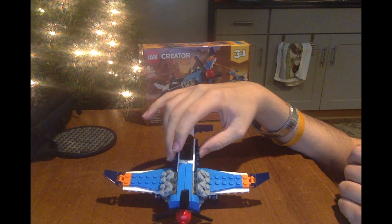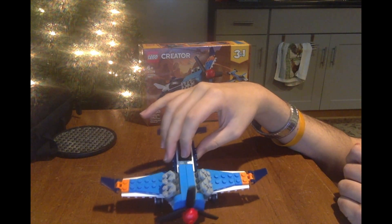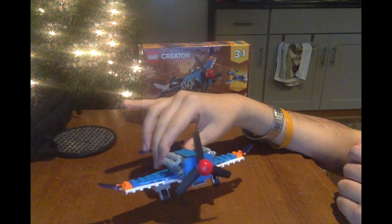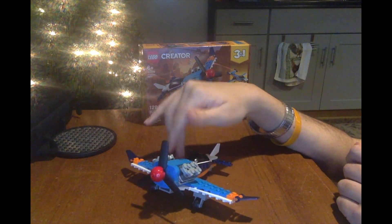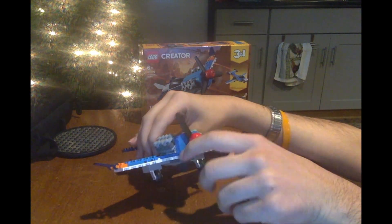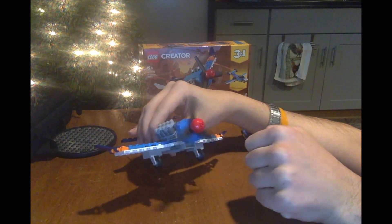It has a new window, but the minifigure couldn't fit in there since it's a small plane. Like I said, it doesn't come with a minifigure. What's cool about it is the nose part, right next to the propeller.